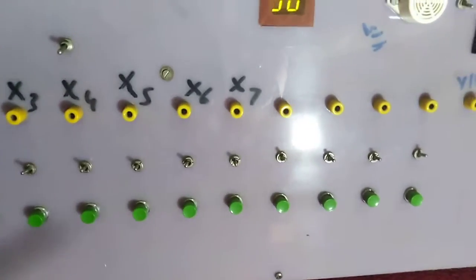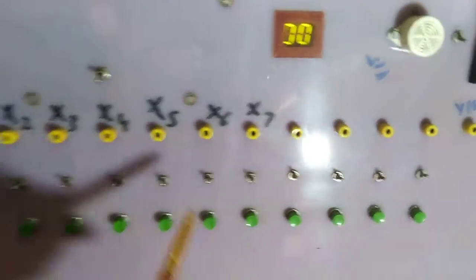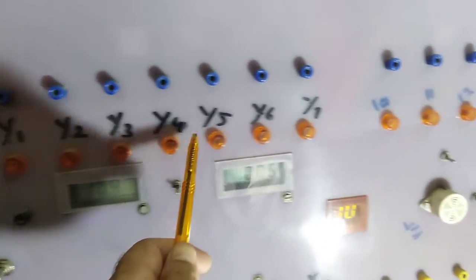X8, x9, x10, x11 — a total of 12 inputs are used in this manner, and the remaining inputs are not used here. On the other side, this is the output side: y0, y1, y2, y3, up to y17. These are the outputs available.